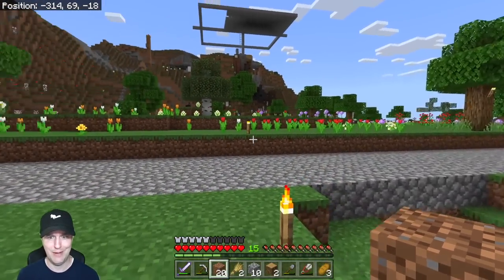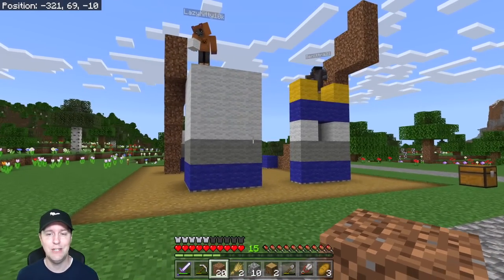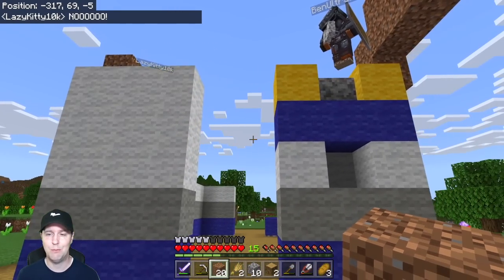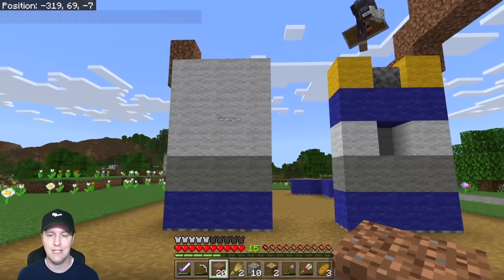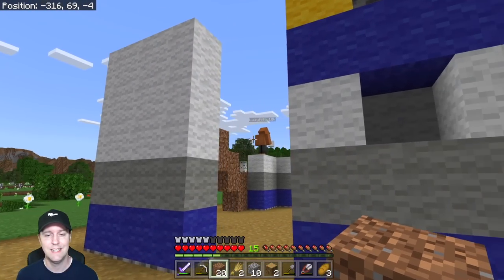I also lost one of my maps — I couldn't believe it. But you guys are doing really well so far. Let me know if you're short on anything. Lazy Kitty disagrees with Ben Ultra — Ben Ultra, I think you need to switch up your leg piece. See what Lazy Kitty has done; something is different on your builds of the legs.